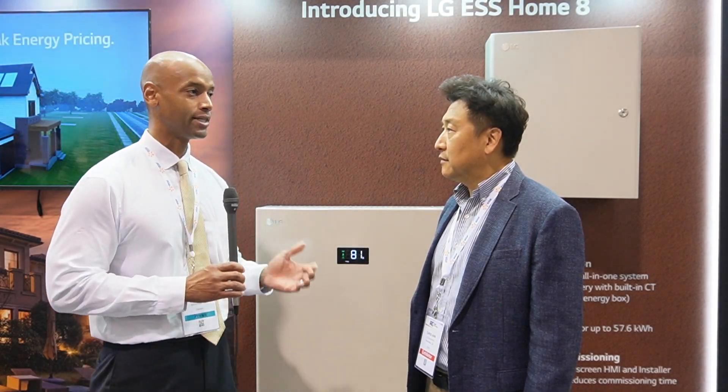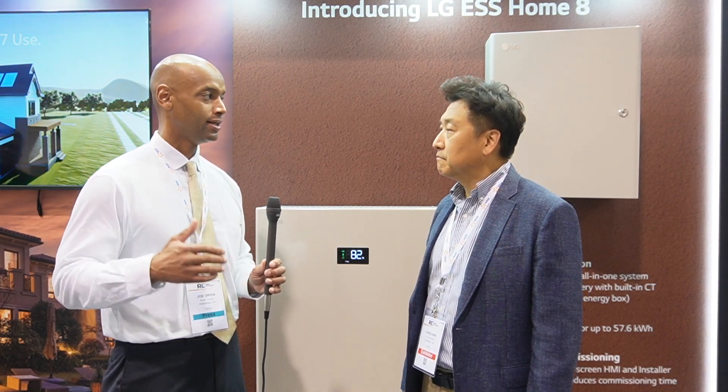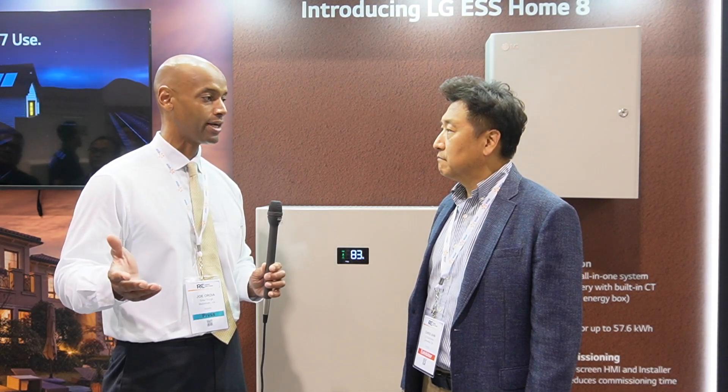For installers looking for a cost-effective whole house backup solution with minimal installation time — that's the most important thing for installer profitability. In terms of installation timeframe compared to something like a SolarEdge Energy Bank or Enphase battery, I can't speak for those companies exactly, but our product can be fully installed, connected, and commissioned within half a day. I've been told other companies typically take two to three days to finalize commissioning. Our product is very efficient and easy to install, saving installers time and money.